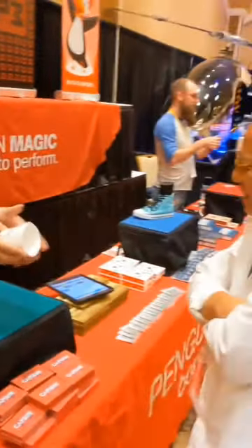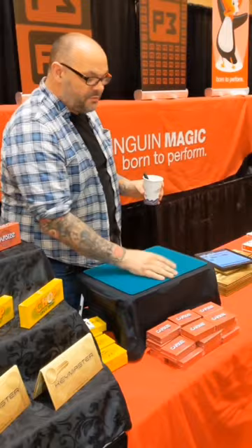Have you got a cup? Have you got a pen? Have you got a bill? Can you chop the bill in the cup? Take that, chop it in the cup.